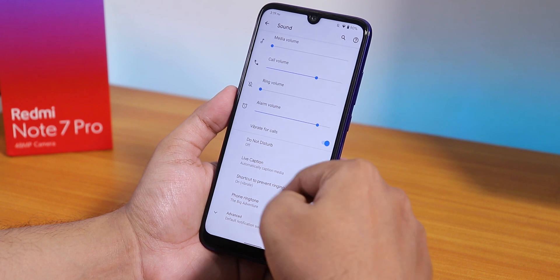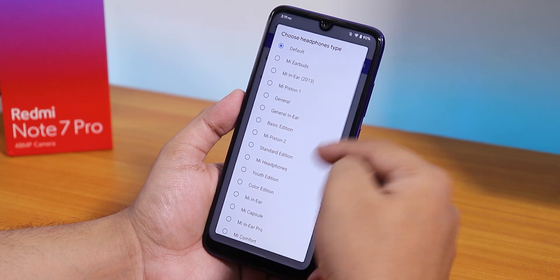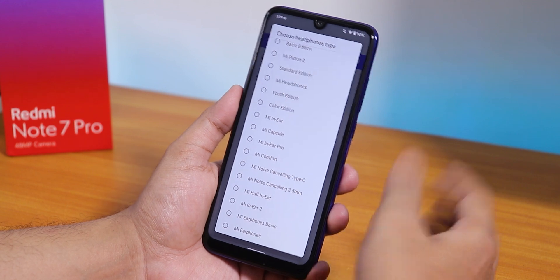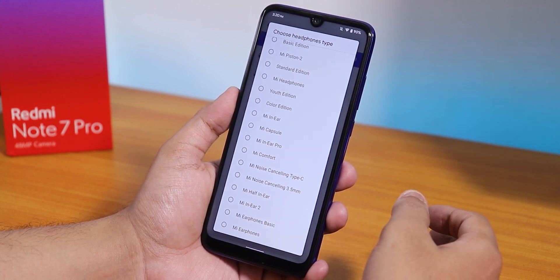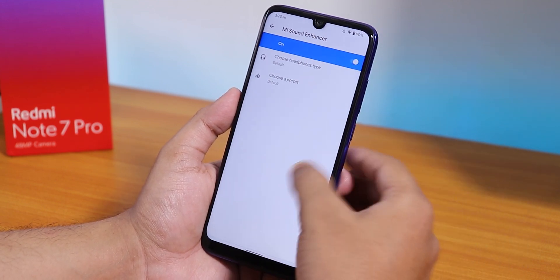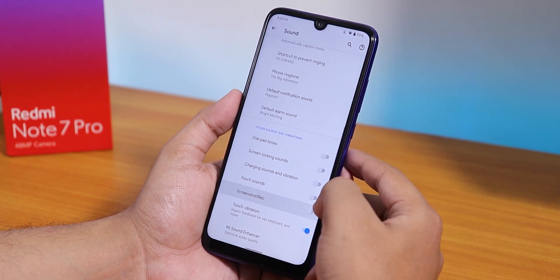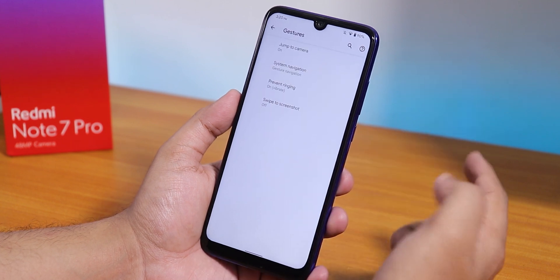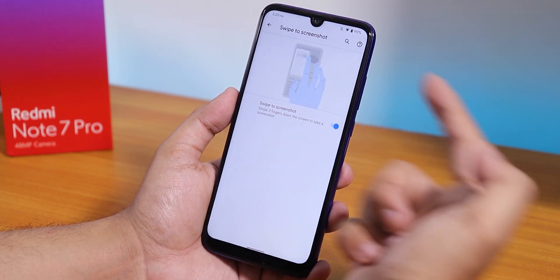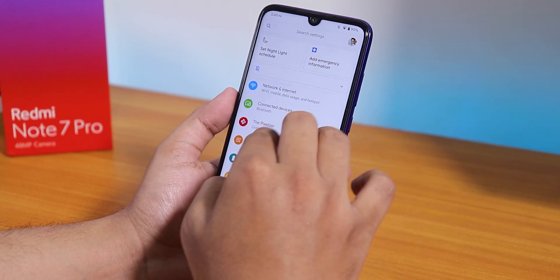In sound settings we have vibrate for calls, and under Advanced there's the Mi Audio/Mi Sound Enhancer with headphone profile options. Sound quality via the headphone jack is great, and audio via Bluetooth works fine. There's also an option to disable screenshot and screen record sound. Under System > Gestures there's a swipe-to-take-screenshot gesture, with a demo shown — pretty cool.